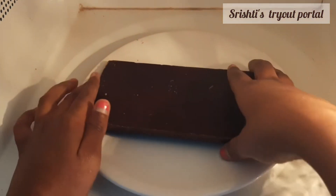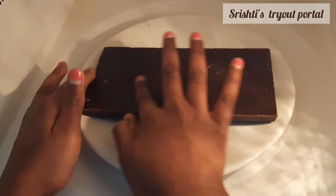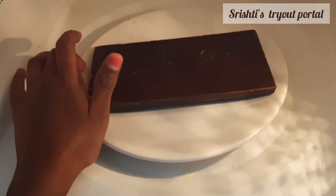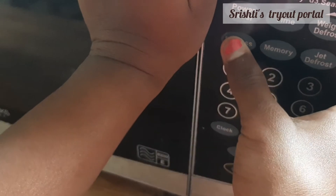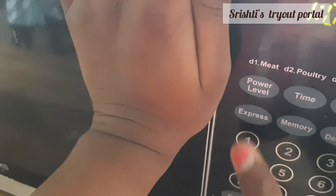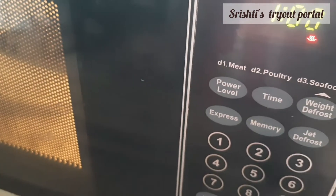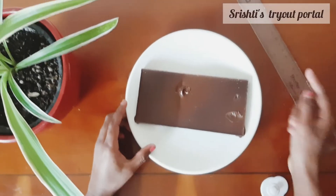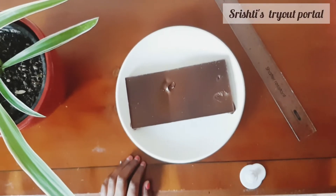I've got my ceramic plate and I'm going to keep it in there with the chocolate upturned like this. You want to keep it in for one minute.